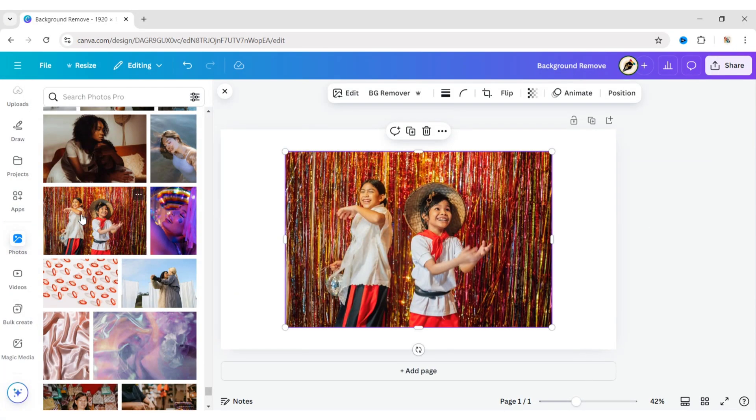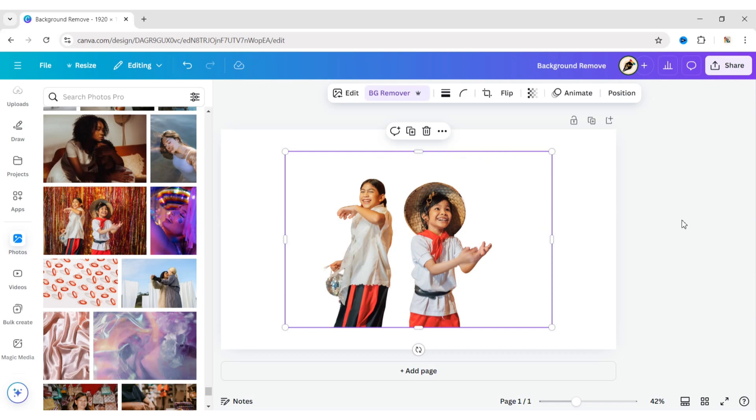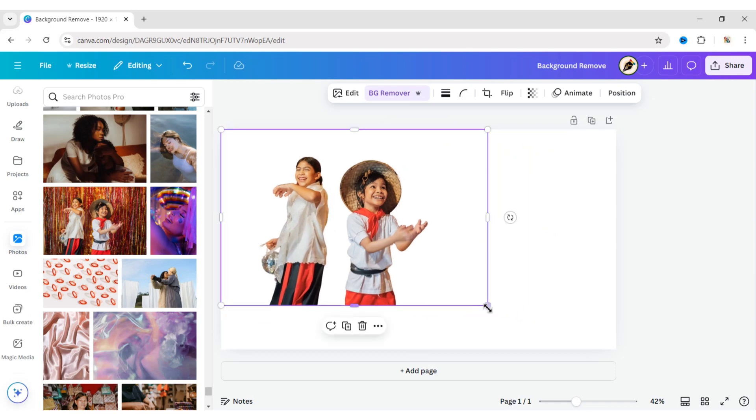Add your image to the canvas. Click on BG Remover to remove the background. Adjust the image size.